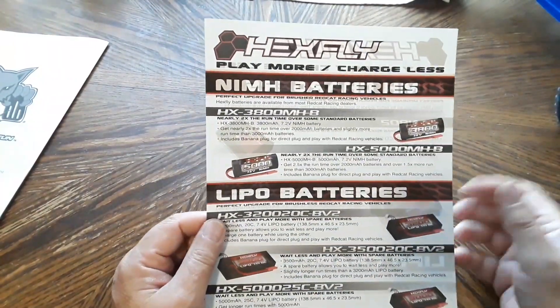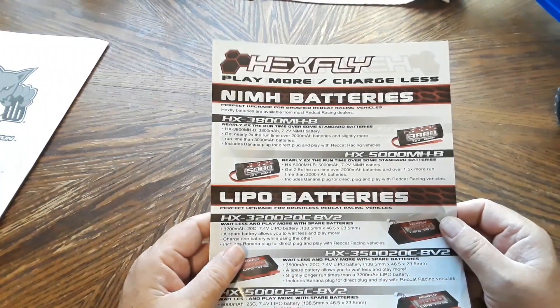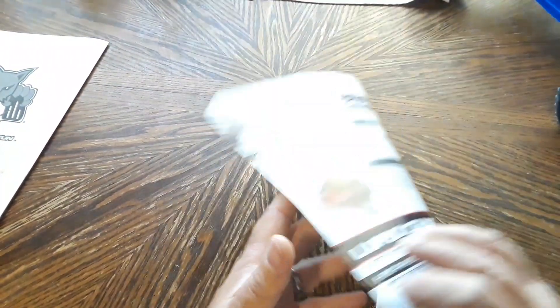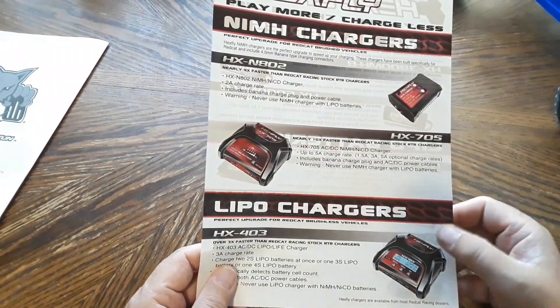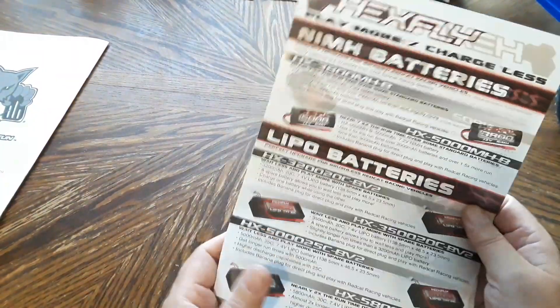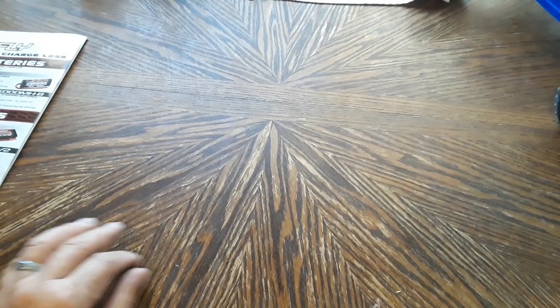There's another sheet that came with the user manual going through different size batteries, different style batteries, and chargers — essentially an advertisement for Redcat's branded Hexfly battery line. Worth taking a look at if you get this car.